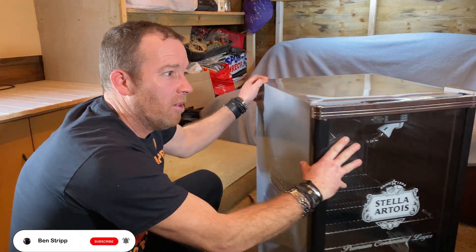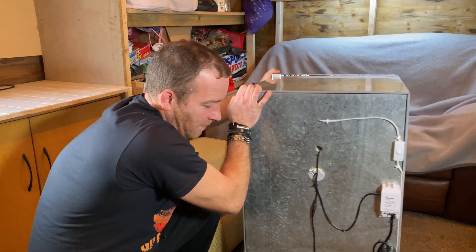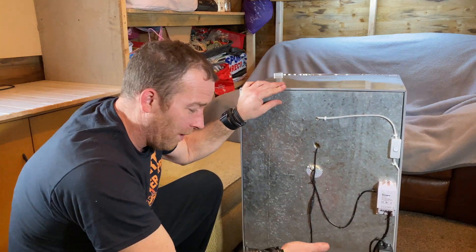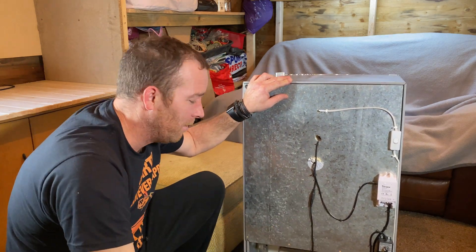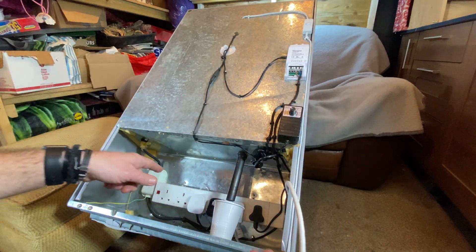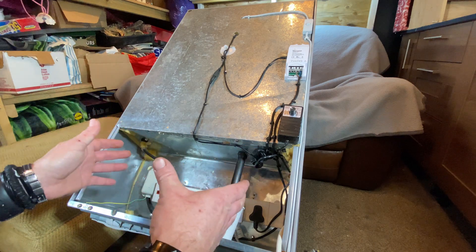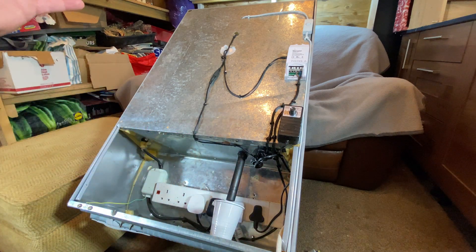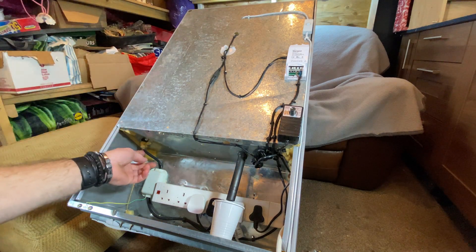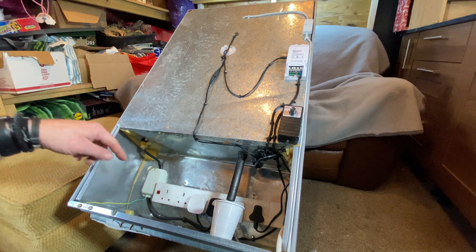I'll talk you through everything I've done - it's changed rather a lot around the back. I wanted to keep just one plug going into the wall. Basically what I've done is fitted a normal five-gang extension lead in the back and screwed it down to keep everything nice and tidy. The main power comes out the back of the fridge from the controller, which is around the front at the top, and that's literally just plugged straight in here.